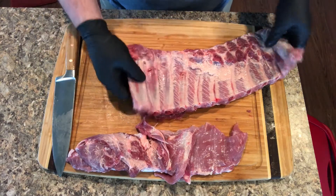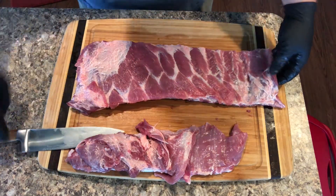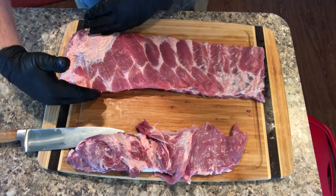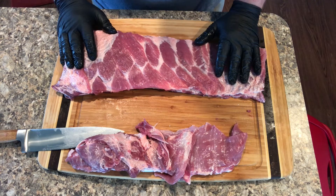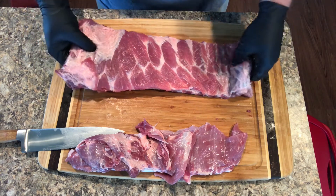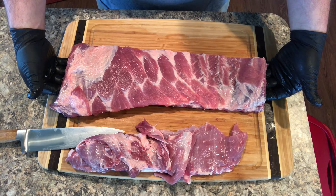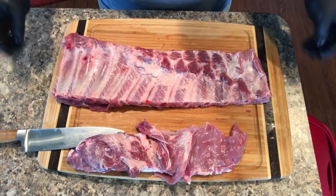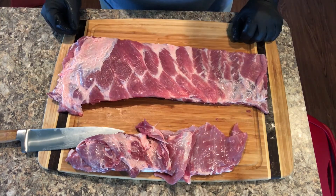Now it's not perfect - this side has a little bit thicker than this side, my line's not completely straight, but it's okay - it's gonna take some practice. But that's how you do it, that's how you cut St. Louis style ribs out of spare ribs. Thank you for watching.